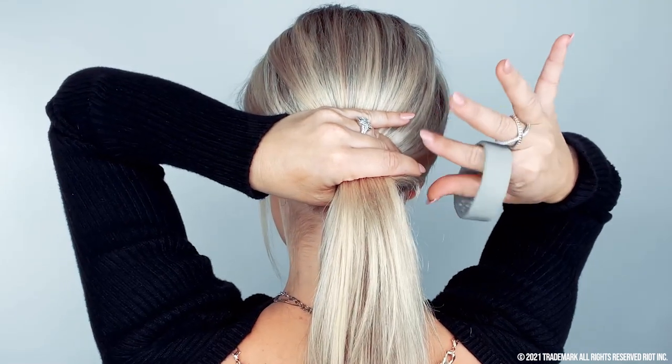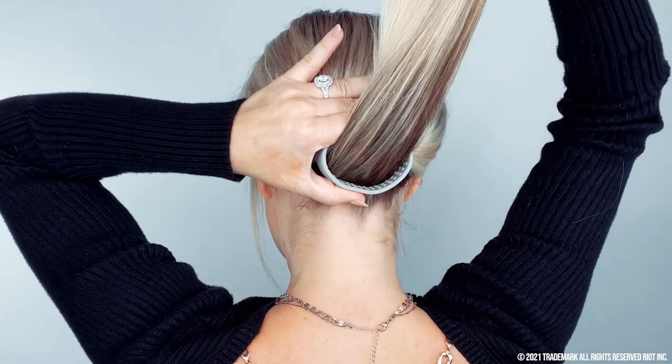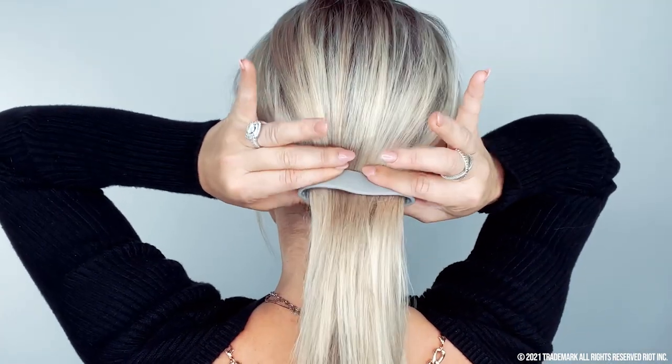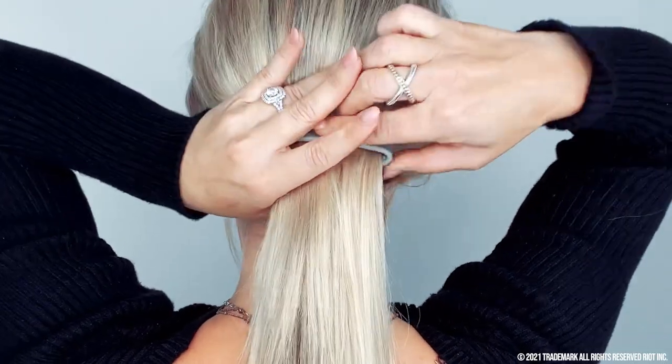Put two fingers to the Poneo, grab your hair and feed it through the Poneo, keeping the Poneo close to your head. Now drop your hair, squeeze the Poneo flat, and then bend the ends individually and sharply.